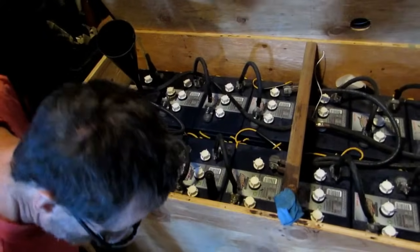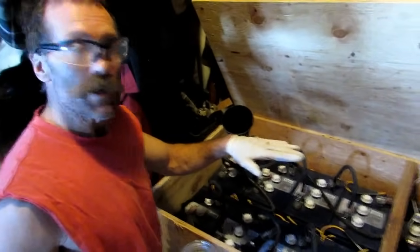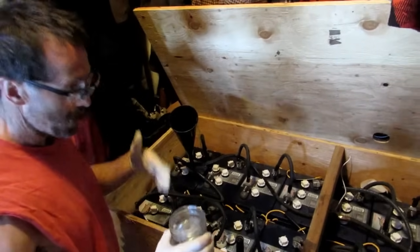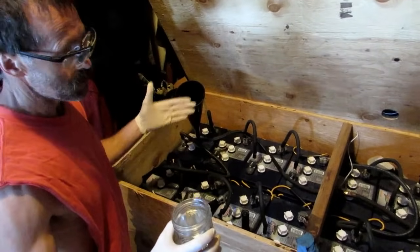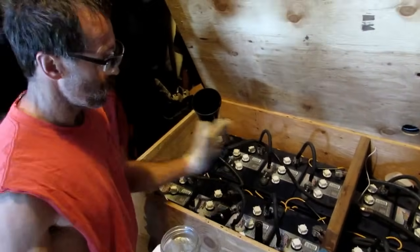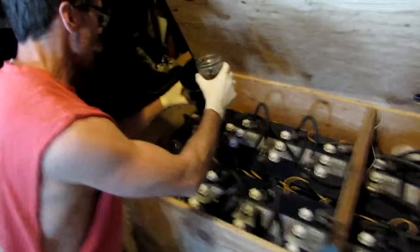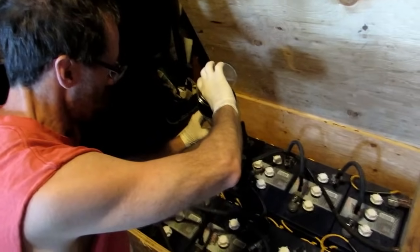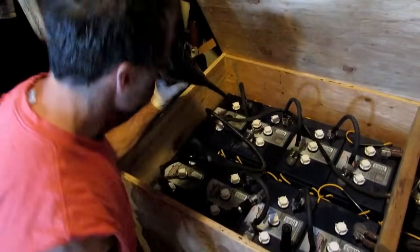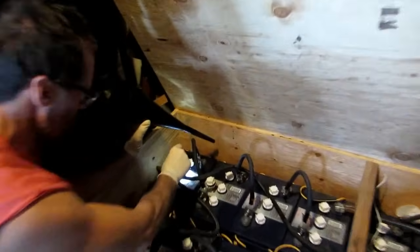I looked at my levels and all my water levels have gone down over the winter to where I thought they would be, and you'll figure that out after the first year. I know there's all these automatic things you can do, but to me this is going to take me less than an hour to fill all these cells. I simply get a glass jar and fill it up to my line and pour it in. I check it to make sure it's where I want it — right just below the brim, the bottom of the opening there.